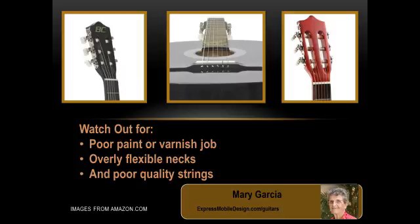Poor quality strings are also something I'd expect in an instrument in this price range. Changing them out for better quality is no big deal, and changing strings is something that Elaine will have to learn anyway if she's serious about playing guitar. Her music teacher recommends nylon strings to start with, and then to switch out for steel later if she wants to continue with the instrument.